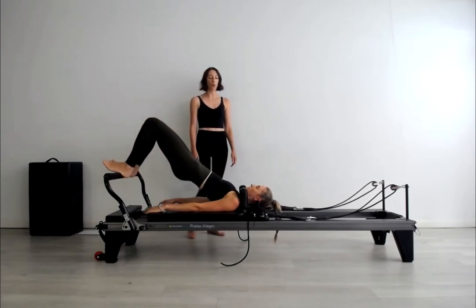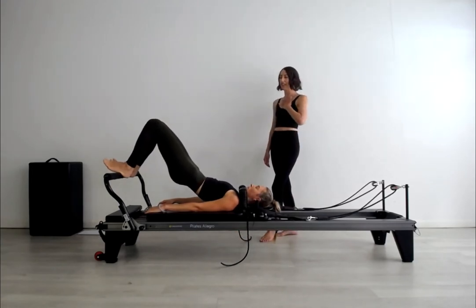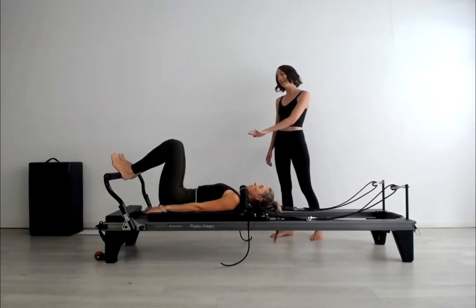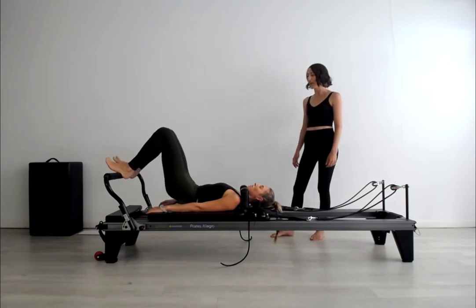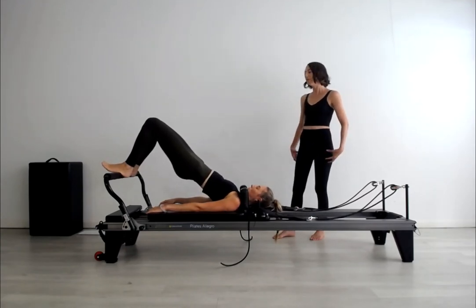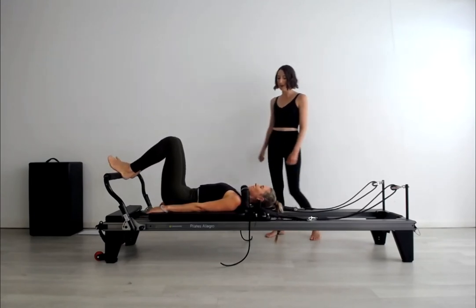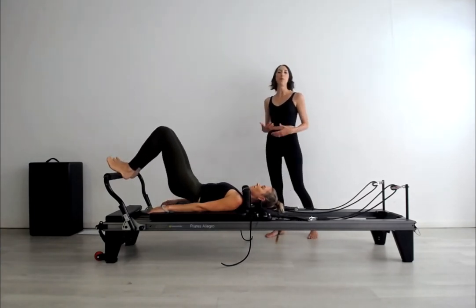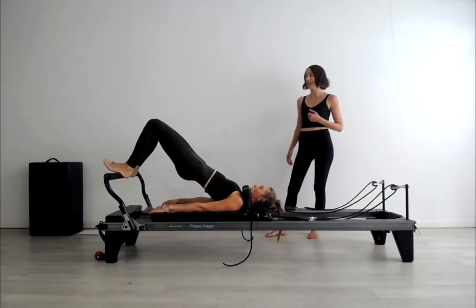Stretching the knees forwards over the shins and the feet. Inhale and exhale, start to trickle down the spine, feeling like it rolls away from the throat and rolls downhill into the tailbone back to neutral. Inhale and then exhale to move through the imprint. Really starting to get a sensation of the hip joints allowing that pivoting action as freely as possible to create that bridge alignment. By now at intermediate level, we've practiced the imprint movement pattern many, many times, so we should be feeling really confident with that.